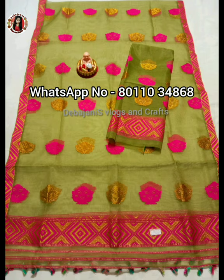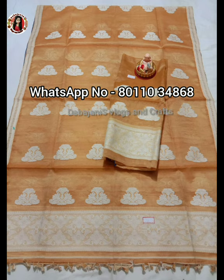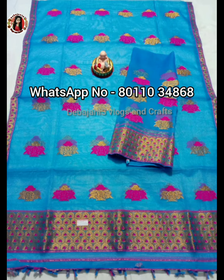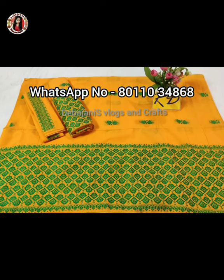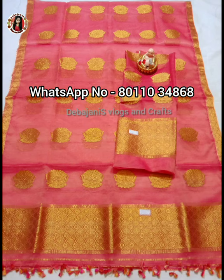I have a website, and you can go to the website to find it. You can also get a link in the description. If you like to follow, you can find it on the website. There is also free delivery available.